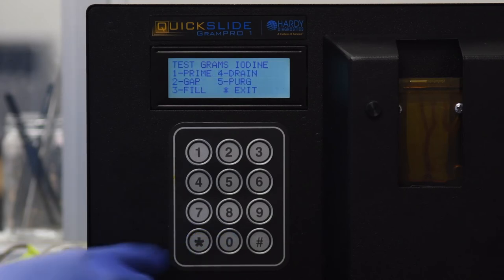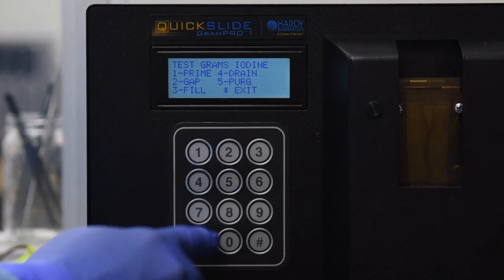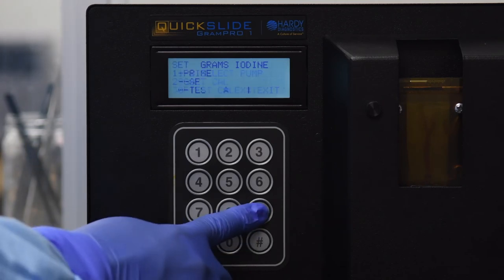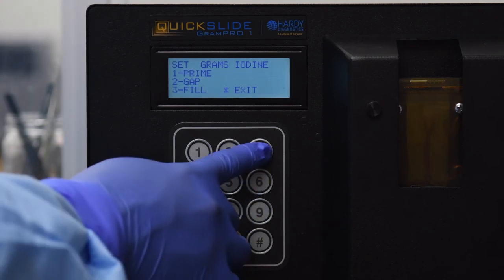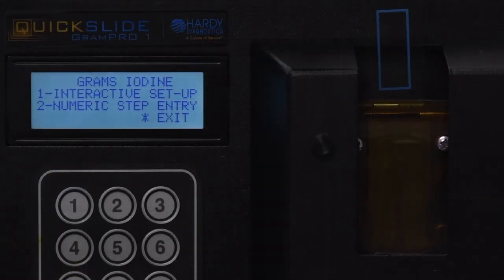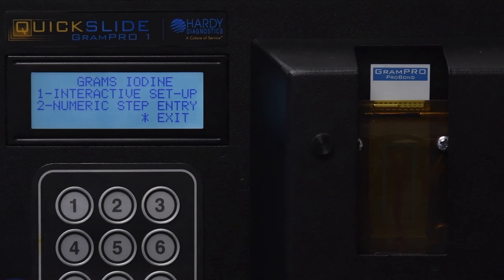Press star two times to exit back two screens. Press 0 to select Test Calibration, press 4 to select Drain, press 2 to select Gap. Press star to exit back one screen.